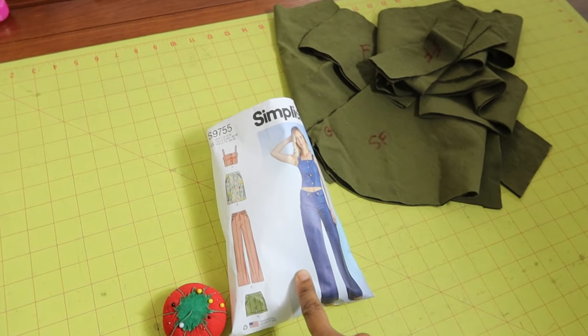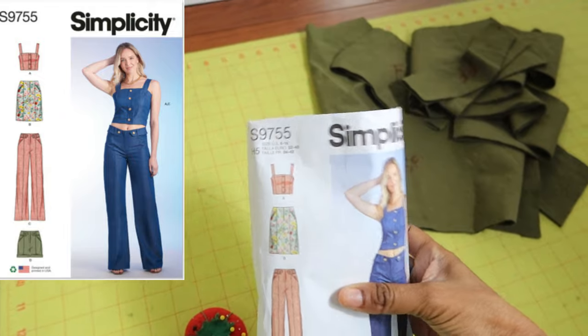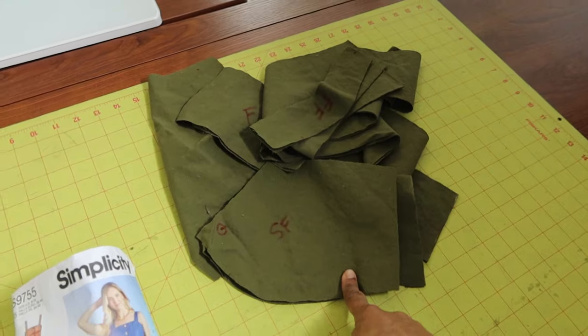I'm planning to make Simplicity 9755. I want to make the top and I've made it before and I really like it, so I decided to go ahead and make it again in this army green denim.